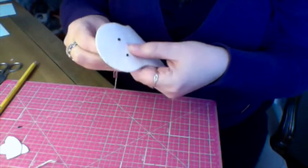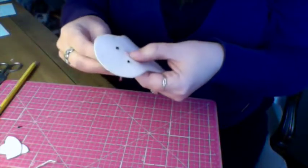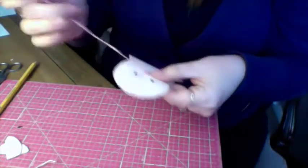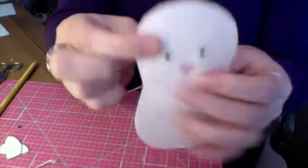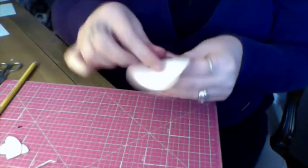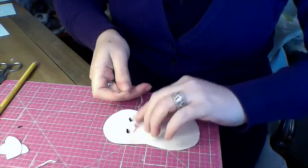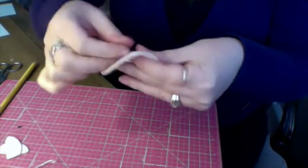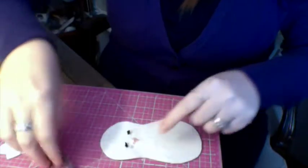If you keep doing that, you'll fill in the nose. This is called the satin stitch. Pause for a second so you're going to see how it's going. The back looks the same, except for the tails there. The nose is done.